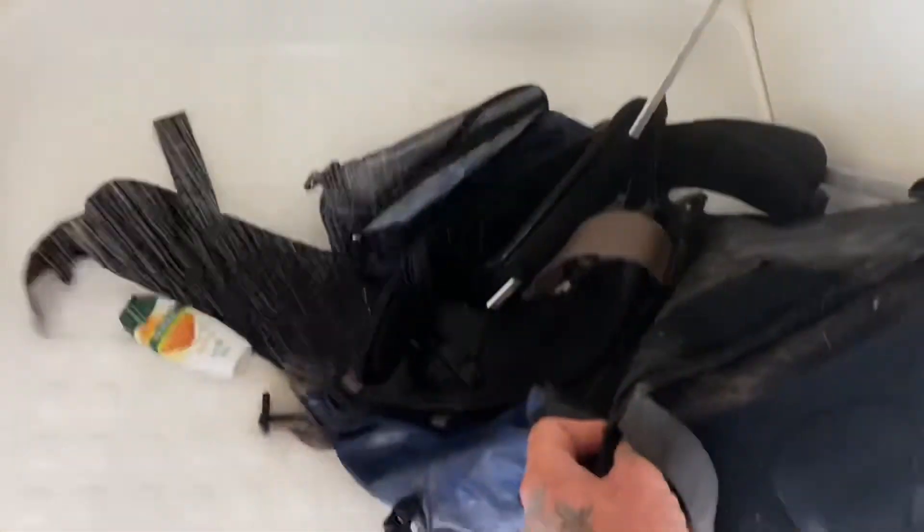There is going to be some serious dirt coming out. You can already see, just without washing it, the dirt is just coming off it now.